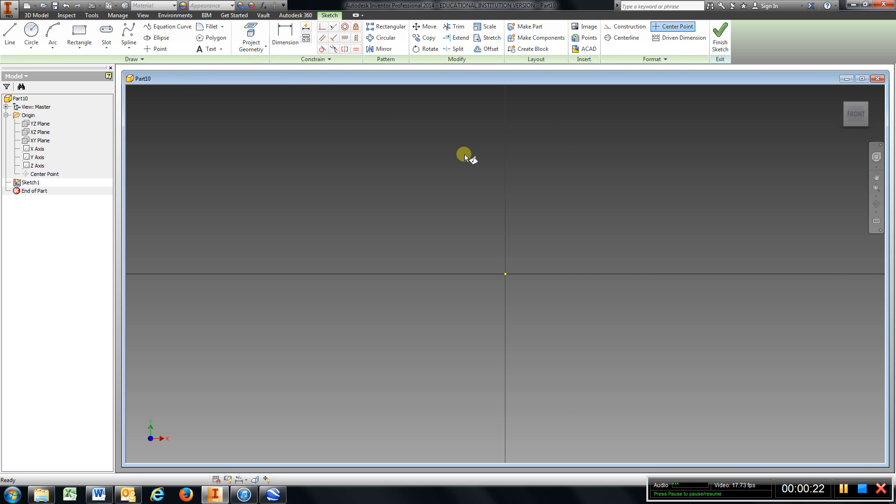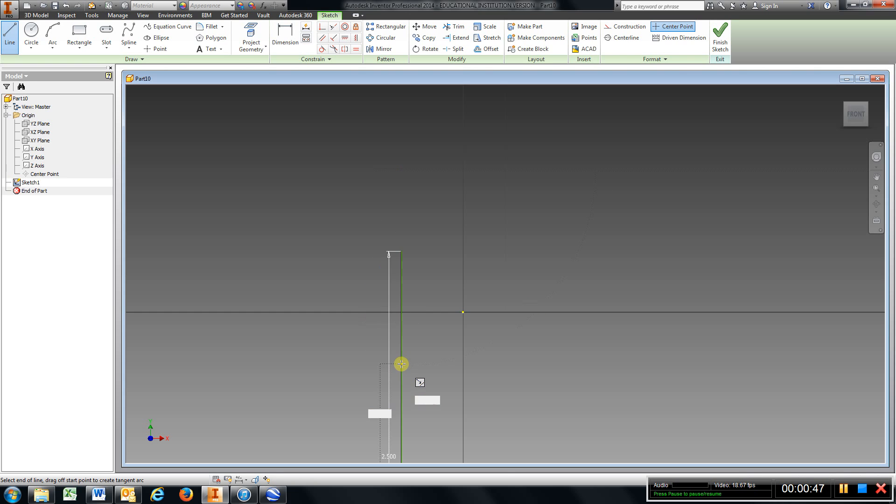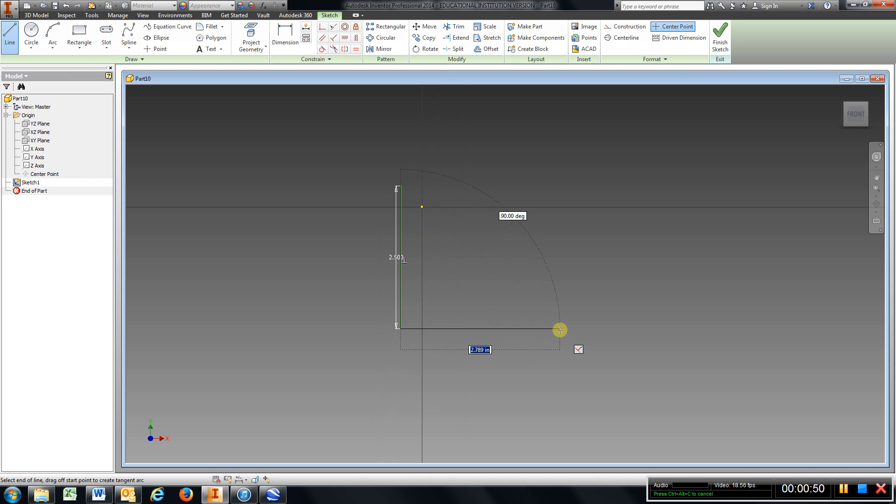If you look at that L bracket, I'm going to draw that L shape without that top left-hand corner being cut off. It appears to be 2½ tall by 4½ long, so I'm going to go ahead and sketch that out. I'll come up here, type in 2.5, enter, straighten it up, go 4.5, enter.